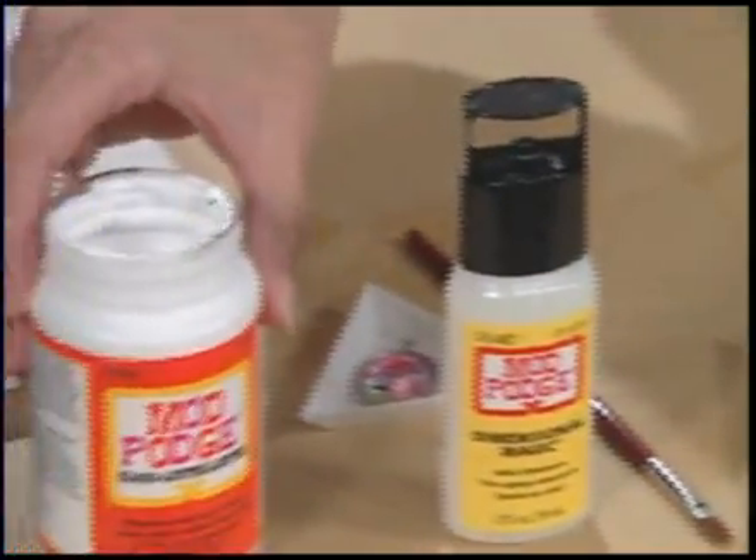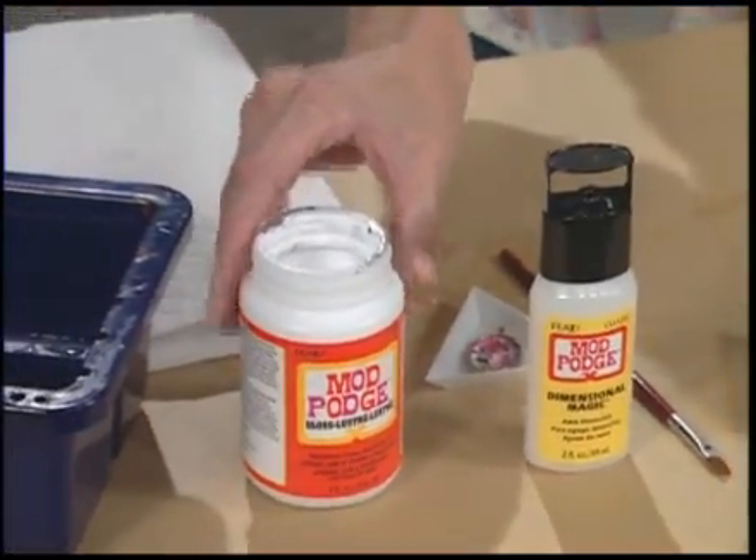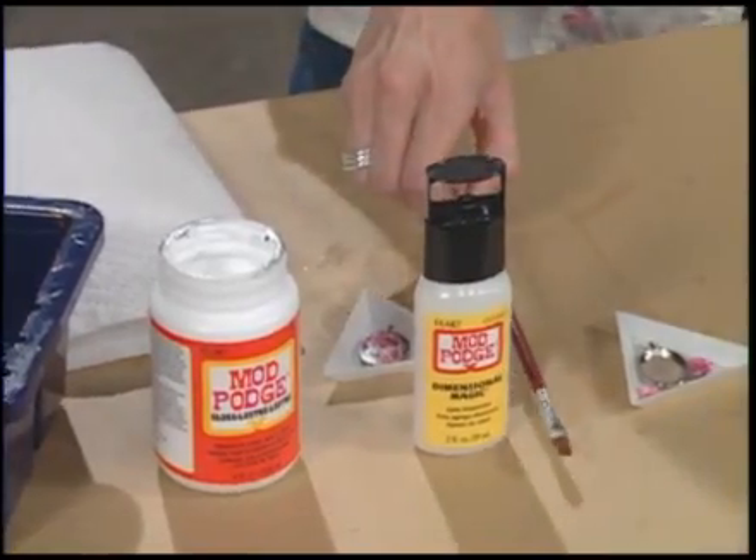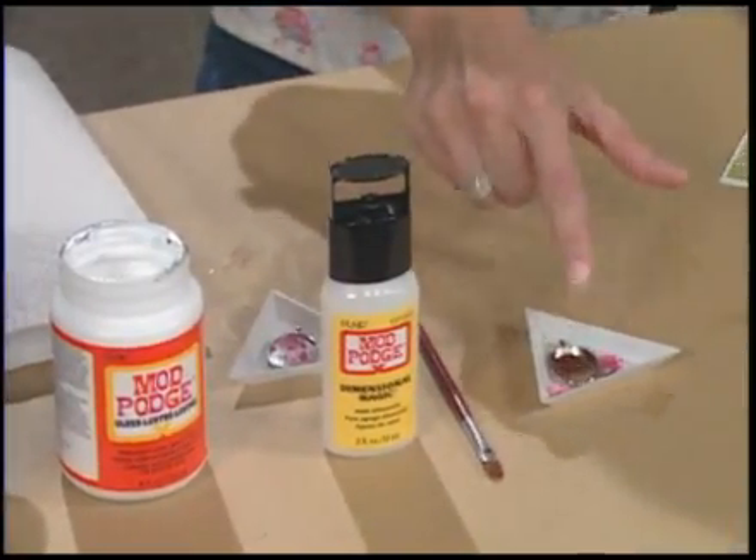You'll need some Mod Podge gloss, Mod Podge Dimensional Magic, a paint brush, and your metal bezel frames and paper.